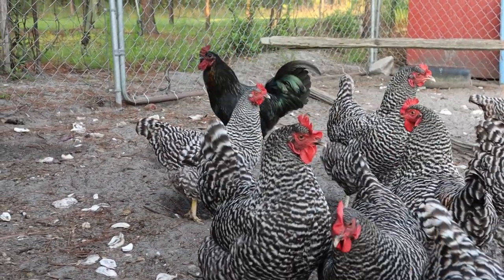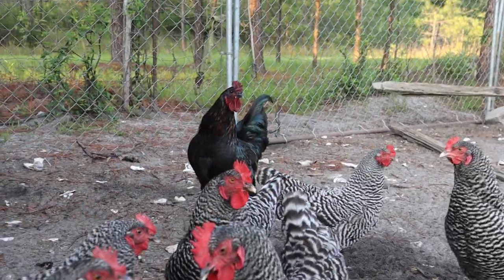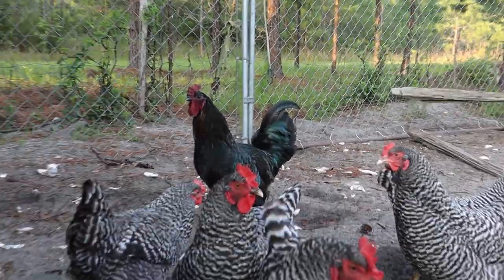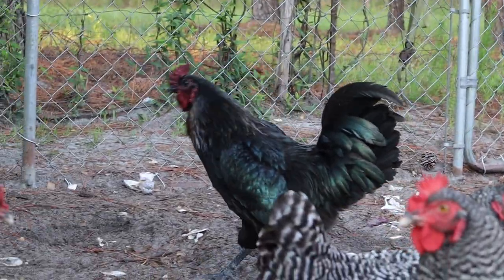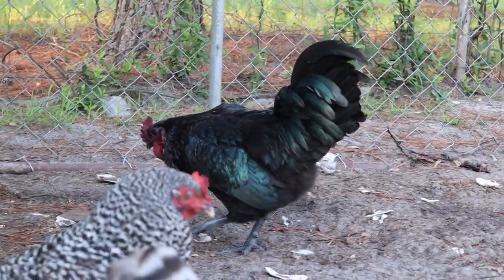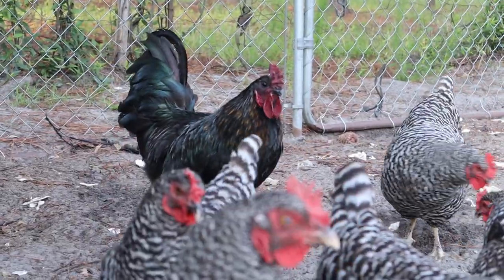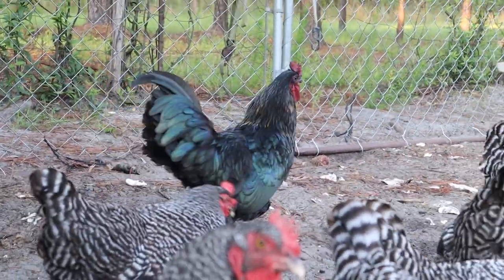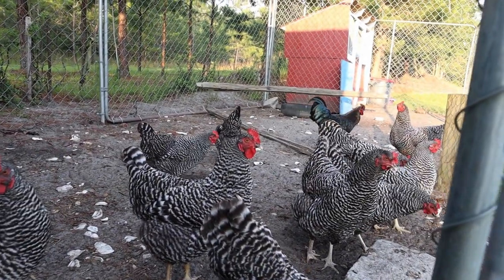If you don't follow us on Instagram — which you should — you probably don't know we got a rooster from a friend. We named him Cletus, and he's actually so friendly. He's doing great. It was a little slow getting adjusted at first, but he's doing really good. We're so excited to have a rooster now, and my favorite thing is hearing him crow in the morning. Hopefully y'all will get to hear it.